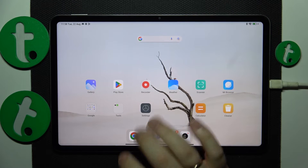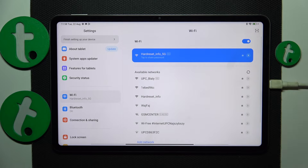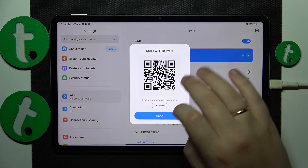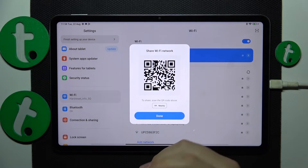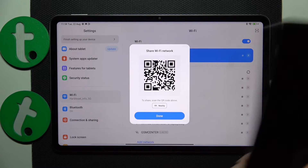First you will need to launch Settings, then enter the Wi-Fi category. Here make sure that your tablet is connected to whatever Wi-Fi network you would like to share, then tap on it and as you can see this pop-up window is going to provide you with the QR code that you can further scan with whatever device you wanted to share this network with, and it will be automatically connected to it.